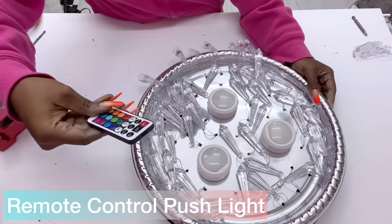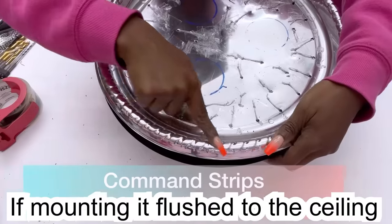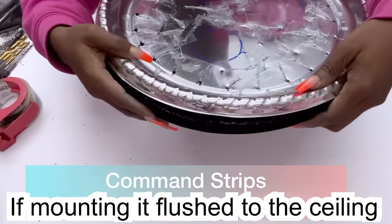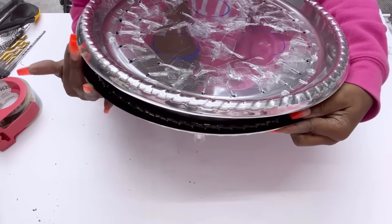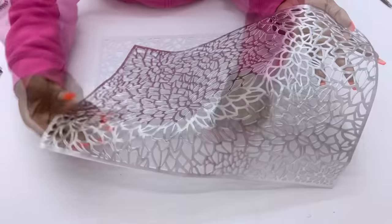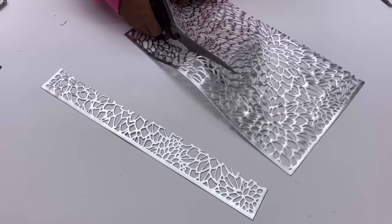If you want this lighting flushed to the ceiling you can use command strips at the top and just have it attached up to the ceiling, but I want mine suspended. Before I get into that I'm going to be covering up this opening with table mats. I'm going to cut the table mats to the size that I want with a pair of scissors and then attach them all around.